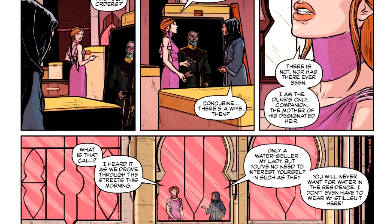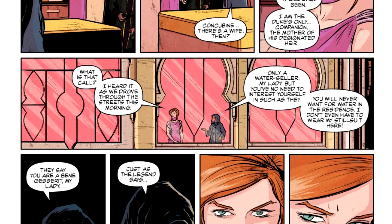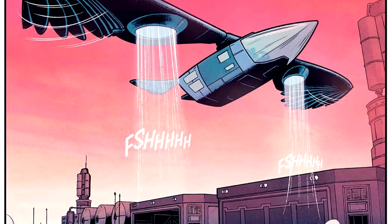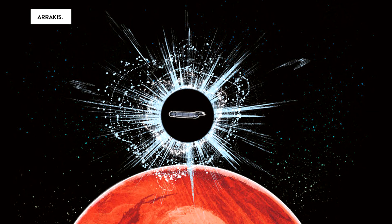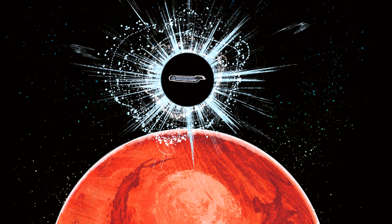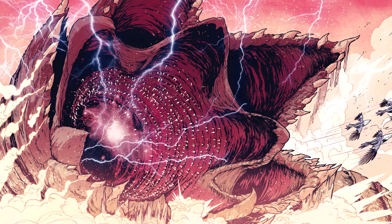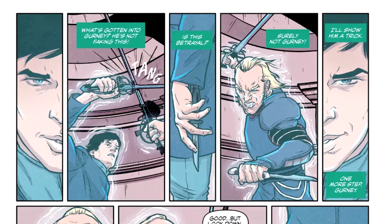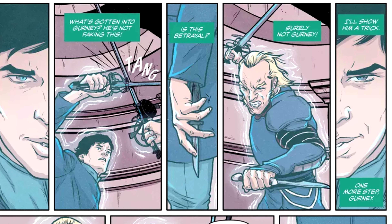They've gone for a very clinical, clean art style, which easily conveys the action occurring on the page. Some of the imagery in the graphic novel is very striking, and the depiction of the sandworm is terrifying. There are a few surprises in this novel — we see certain characters like we have never seen them before.